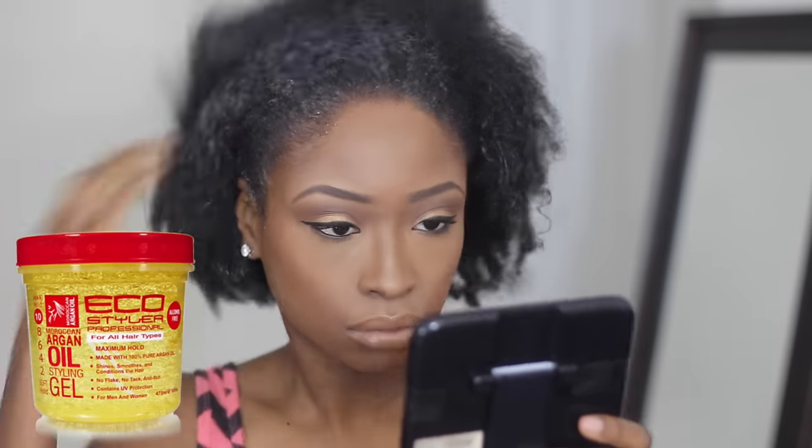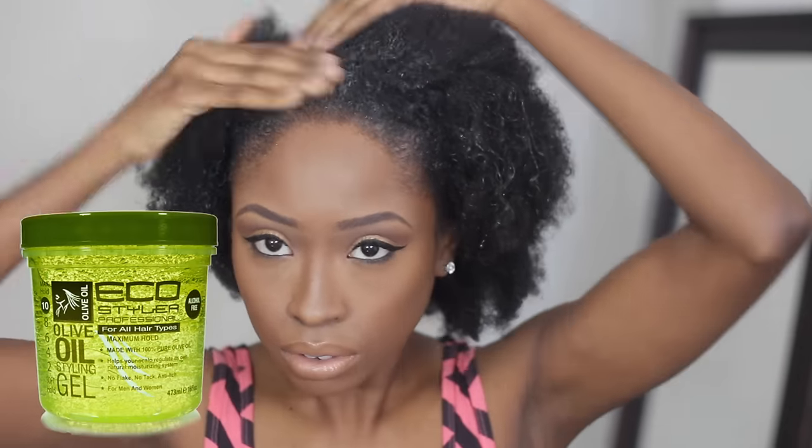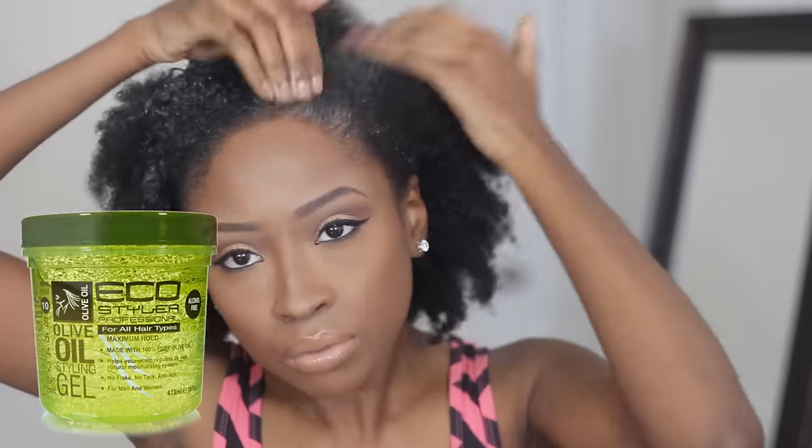It was only a dollar. Now I'm going to go ahead and apply my Eco Styler gel. I'm using both the argan oil, which is the red container, and the green one which contains olive oil. I just like to mix both of them. The difference between the two is that the argan oil with the red top has a more extra firm hold than the green one. I'm just going to lather this all over my edges and over the top and front of my hair, so that I can slick those edges down. And I'm going to apply it to the back as well.